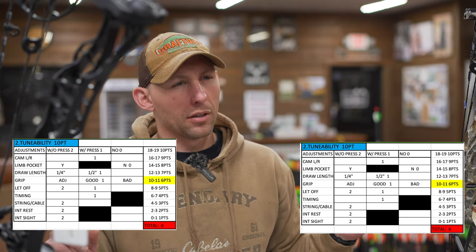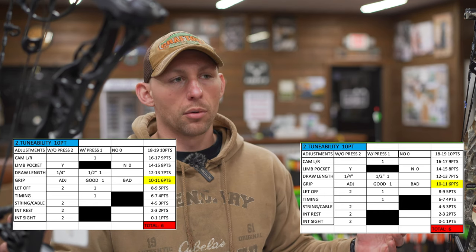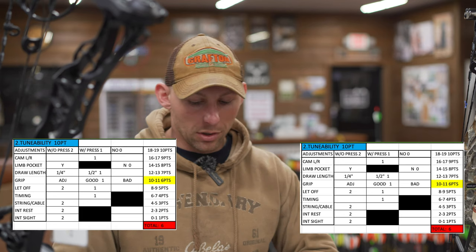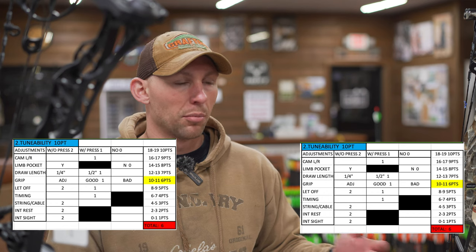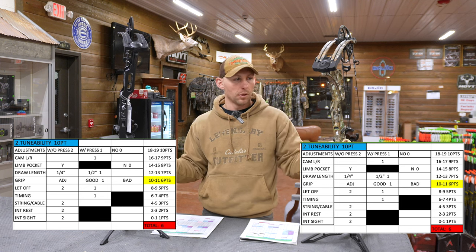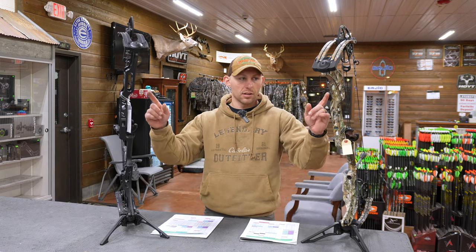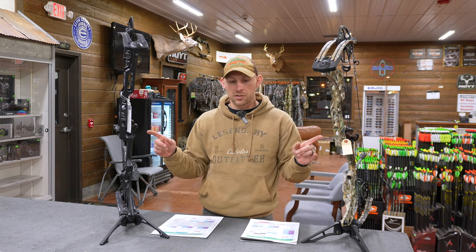For timing, I've got both of these bows scored at a one because you have to have a press to adjust them. I would still recommend using a press to adjust timing, but in a pinch you can also use the SAS system — you could score this a two on both bows for timing if you wanted to use that. That's not what I'd recommend; it's mainly meant to be used in a pinch, so we'll score both bows as a one. Strings and cables I gave a two because of the SAS system — if you had to change strings and cables out on the road with just that system, you wouldn't need a press. Both bows have the option for integrated rest and bridge lock sights, so that's two and two, giving both bows a six on tunability.